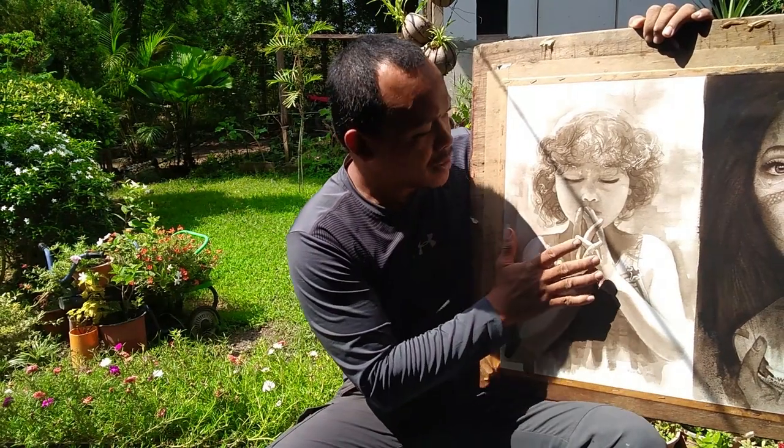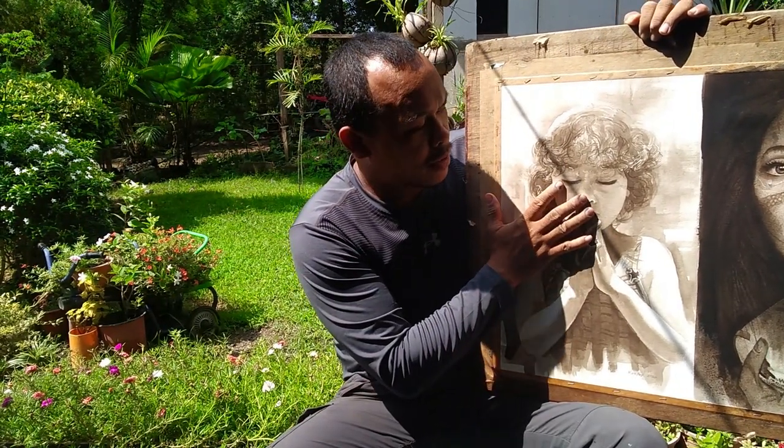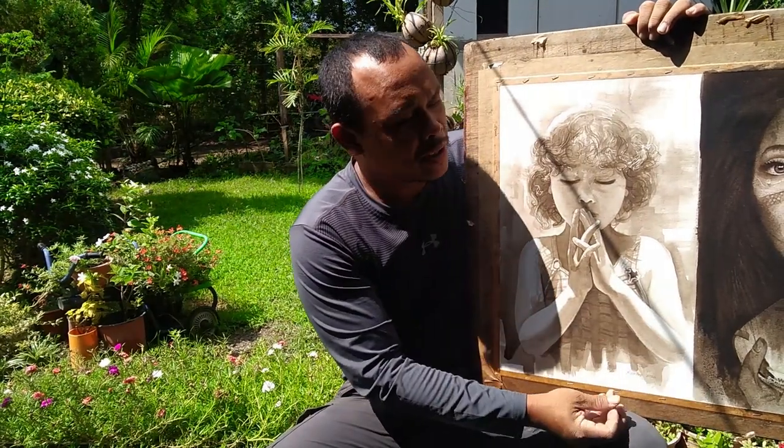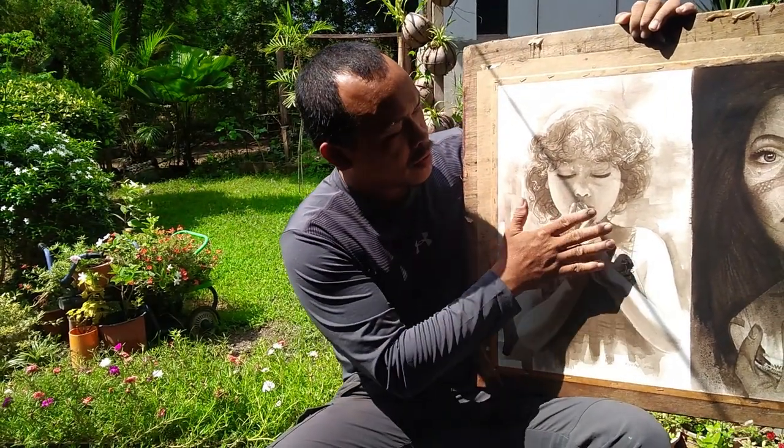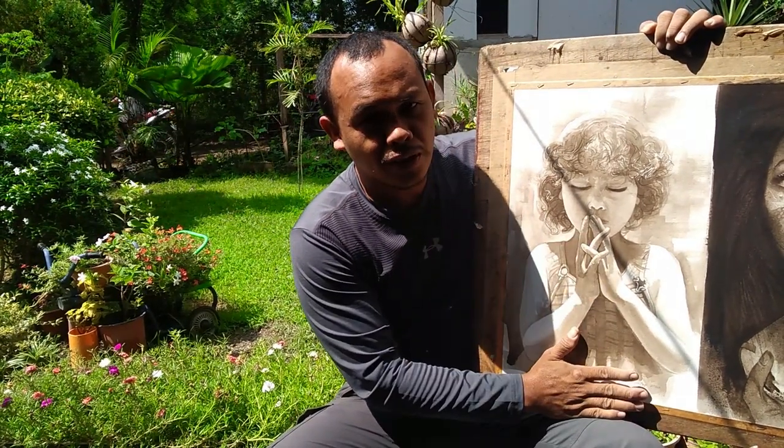Pinapakita ko sa inyo kahit basain mo pa, ibabag mo pa sa tubig, itong painting na ito ay hindi siya basta natatanggal. Nakikita nyo naman, walang pinagkaiba doon sa kulay. Ganun pa rin, hindi siya nag-fade.